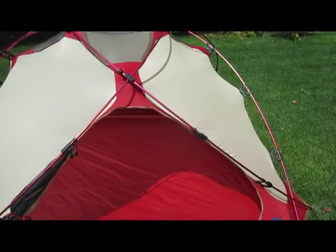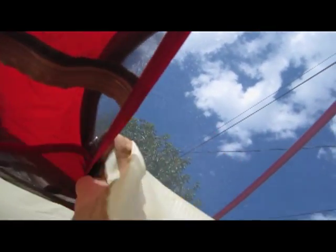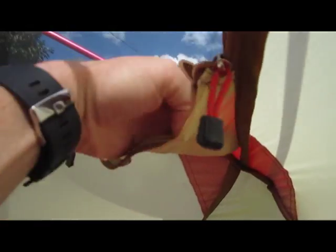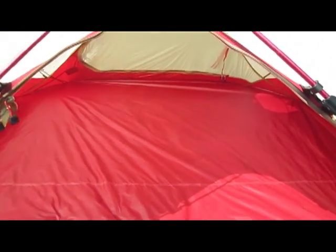Let me pull in and show you the inside. You can see pockets over there, pockets over here, and a gear loft up top. You can see how the panels open up. It's quite spacious — about 90 inches by 90 inches, so it easily sleeps three plus some gear.